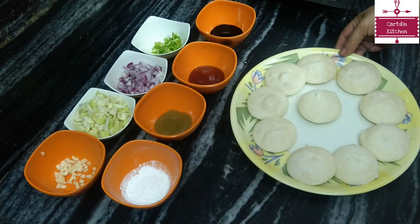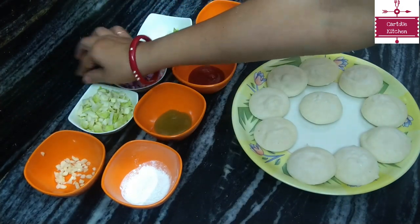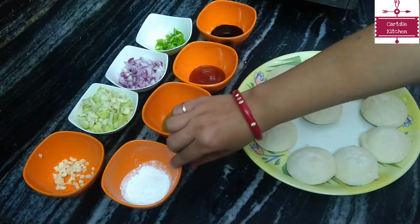For this, we will take 8-10 idli. We will also take soya sauce, tomato sauce, green chili sauce, and cornflour.